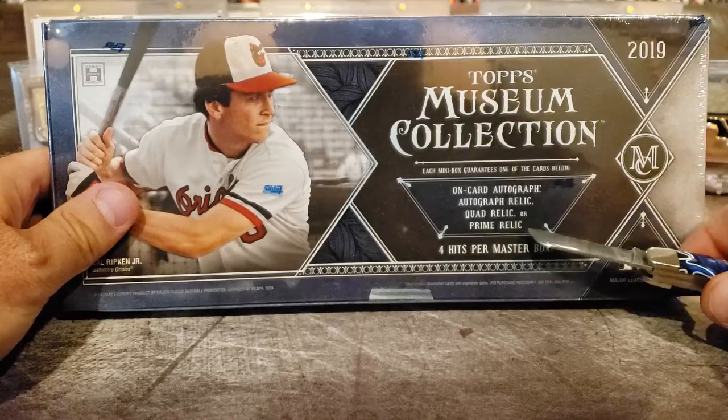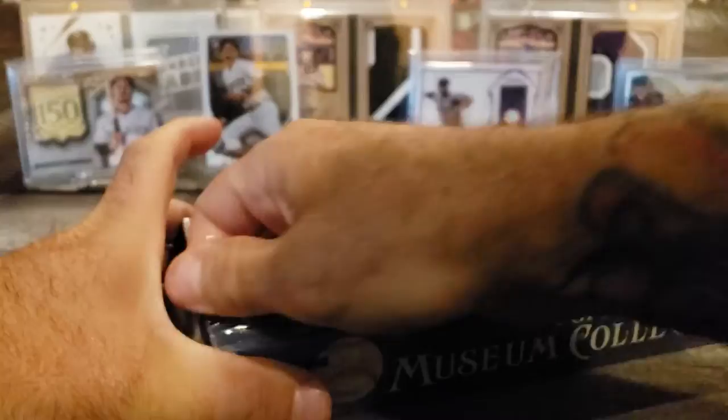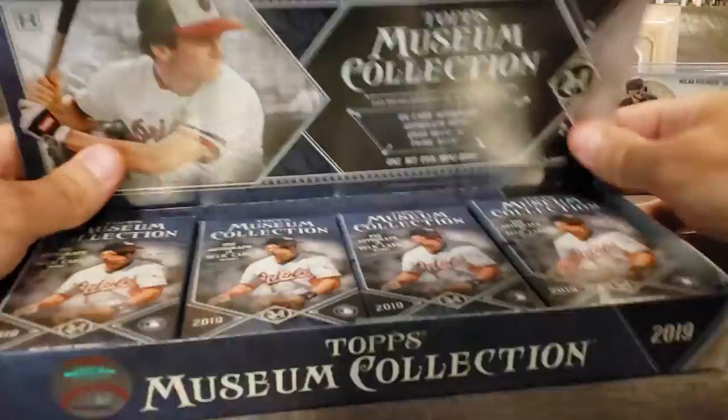Let's get into this. It says one on-card autograph, auto relic, quad relic, or prime relic — so let's hope one of those is lucky for me. I'll even take old guys. I used to love George Brett, Mike Schmidt, and Wade Boggs. They were my PC guys when I was a little kid and I just love those guys so much.